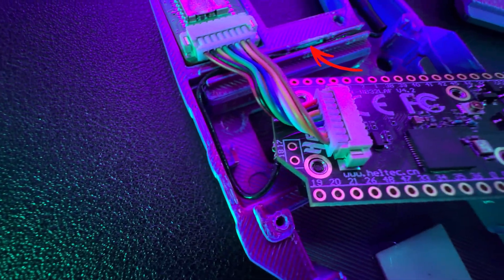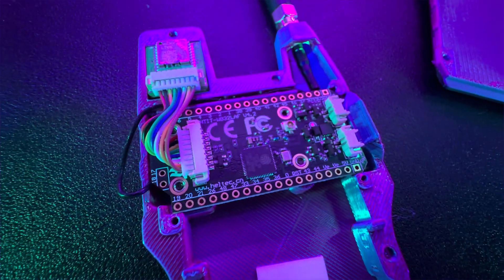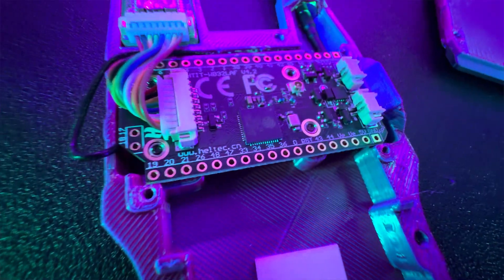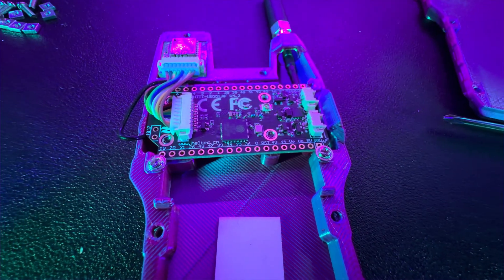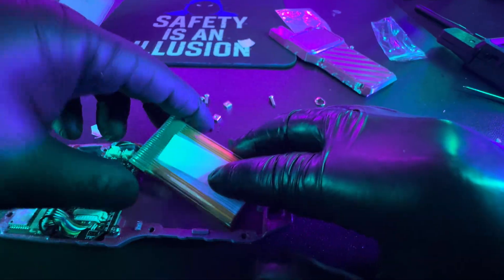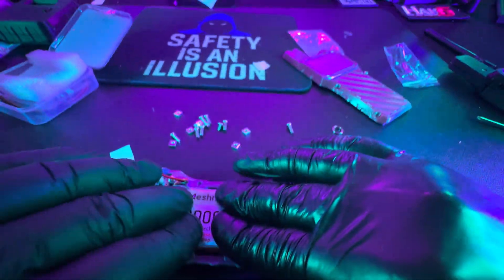Now it's time to put the button in. Those two holes right there — go ahead and put the button in as you see here. Now it's time to secure the Heltec board, so you're going to find these little tiny screws that are going to hold the board down. Once the screws are in place, it's time to connect the battery — connect it to the top part right there. Then put the adhesive down on the back of the battery or on the case itself and just plop it in, and you're pretty much almost done.